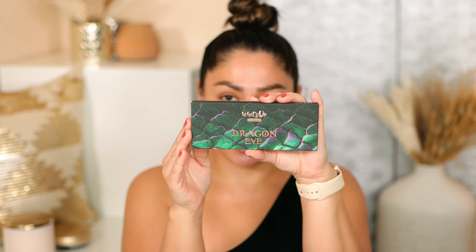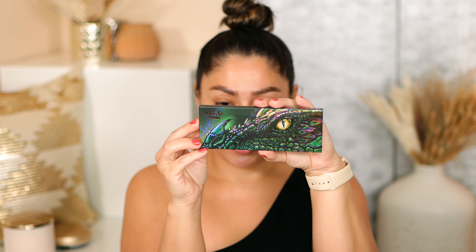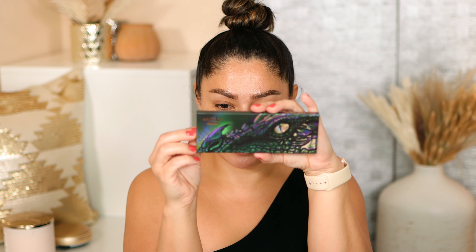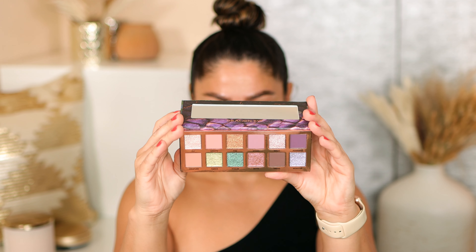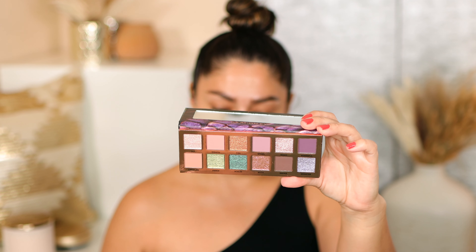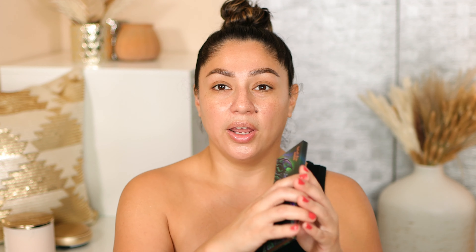Here is the box the eyeshadow palette comes in — this is called the Dragon Eye. It has a shelf life of 24 months and is made in Italy. Here is the actual palette and you can see the dragon and his eye. The packaging is pretty cool, and wow, this looks really really stunning. The Dragon Eye eyeshadow palette retails for $45. It is talc-free, clean, cruelty-free, sustainable, and made in Italy. It will be available on November 17th.